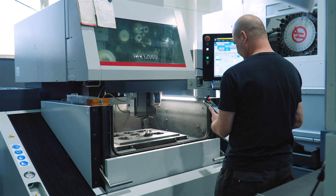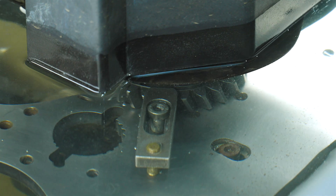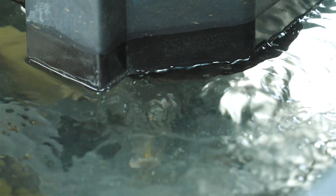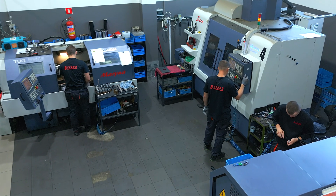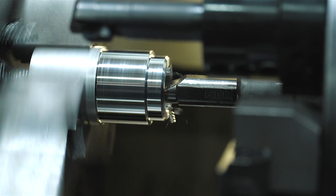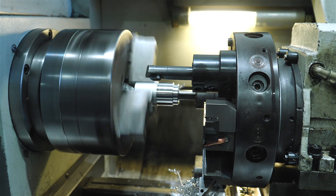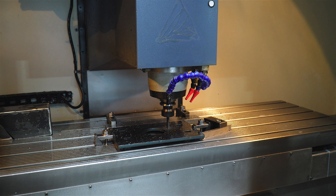There is also a wire EDM machine, which is used to cut complex shapes by electro-erosion. Further down the hall, numerical lathes are in operation. The digitally controlled machines process every type of material, from plain, structural and refined steel, to brass, aluminium and plastics.